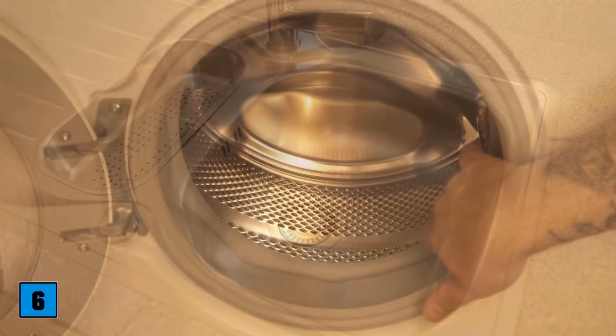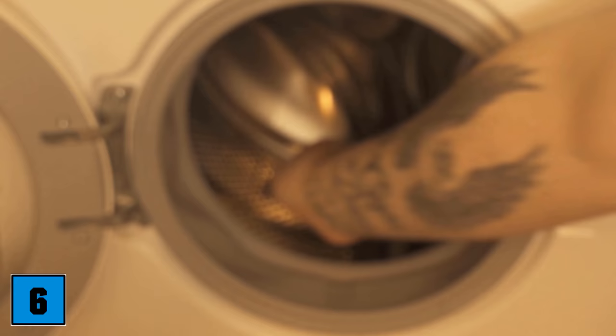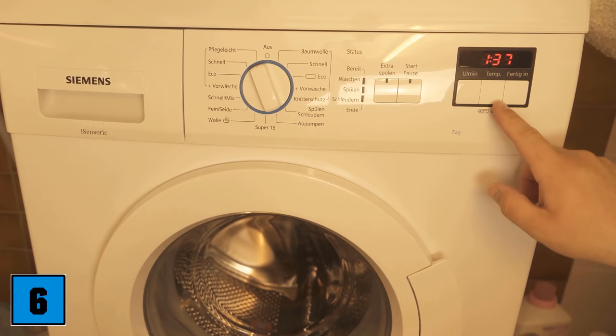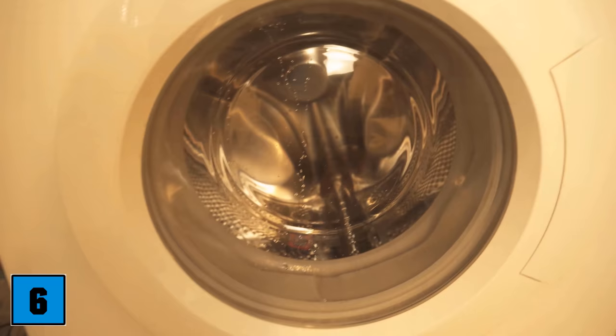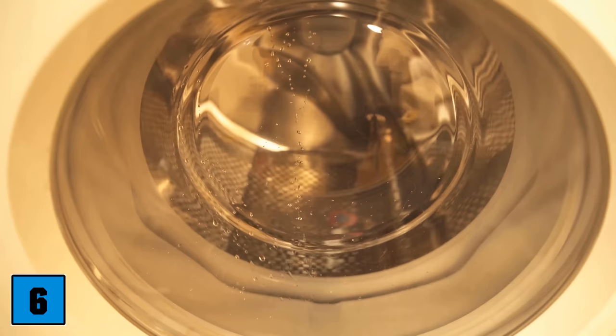Let's move on to trick number 6. You use your washing machine regularly, but while it always cleans your laundry, the washing machine must also be cleaned once in a while so that no bacteria can spread. A dishwasher tab is wonderfully suitable for this. Put it in the drum — make sure you have no laundry in it — and the wash cycle should be at least 60 degrees Celsius. Start the program and let the washing machine run through; the dishwasher tab ensures it is completely cleaned and freed from limescale. It's best to do this once every 3 months so you can enjoy your washing machine for a really long time.